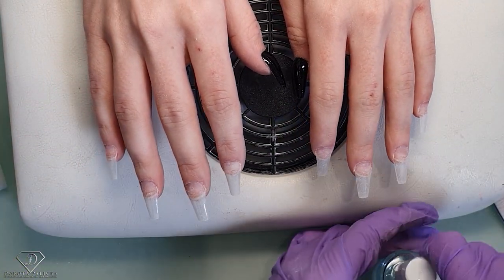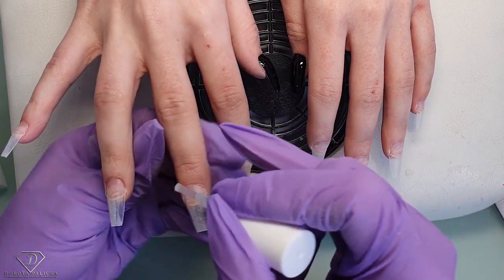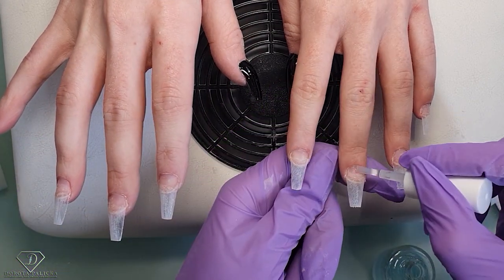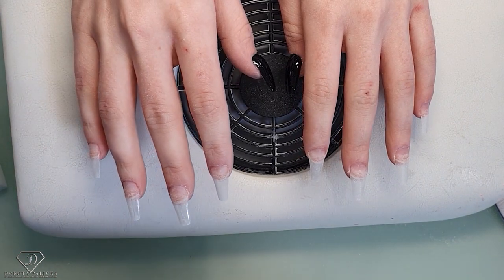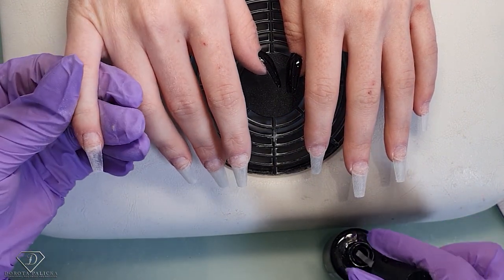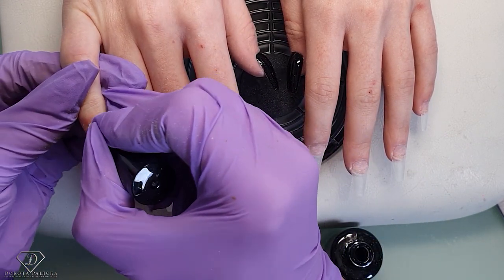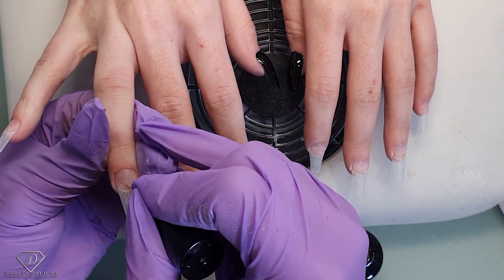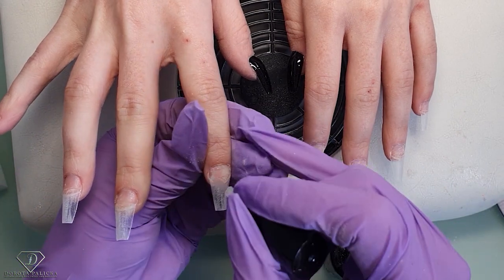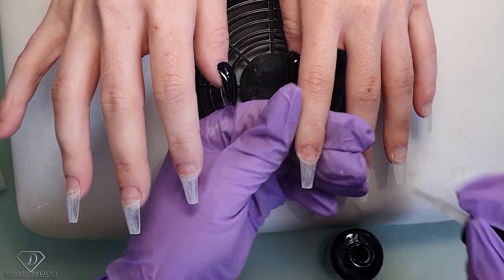Then extra nail prep, again only at the cuticle area. And then universal airbond — universal airbond gives really nice adhesion to the natural nails. Don't apply too much; make sure the universal airbond doesn't get on the tip. It's only applied on top of the natural nail. Same on the next one.